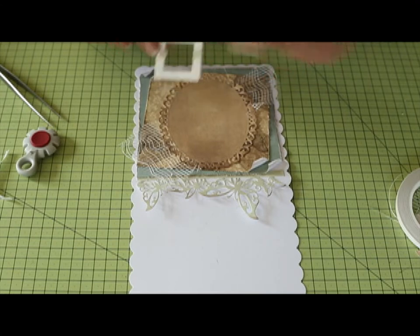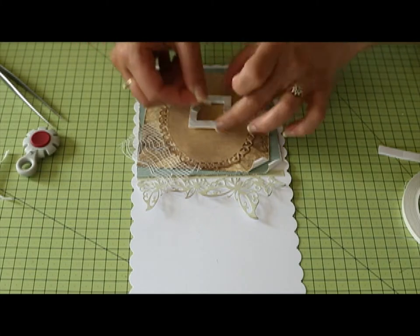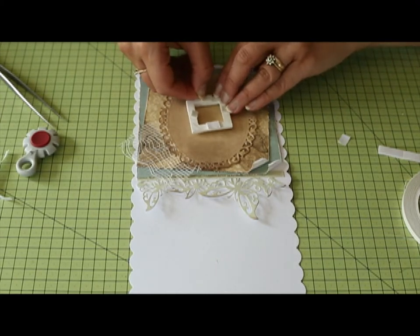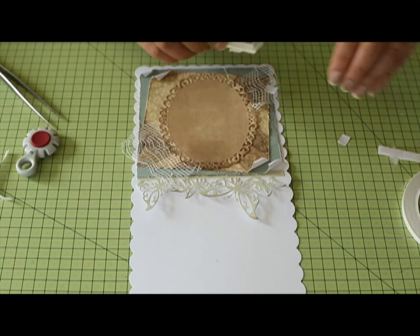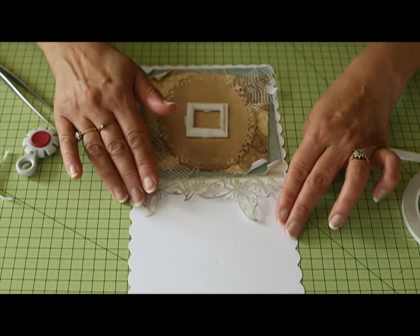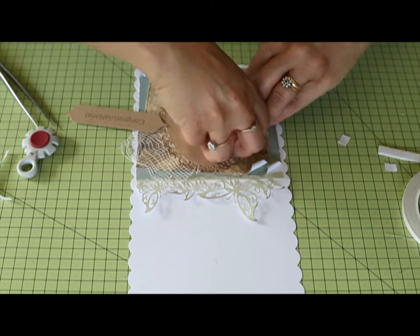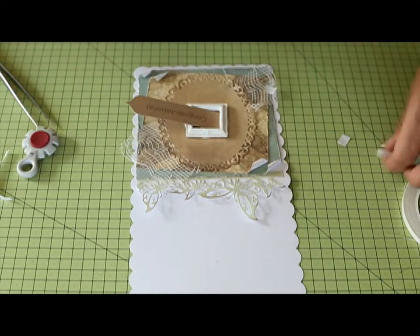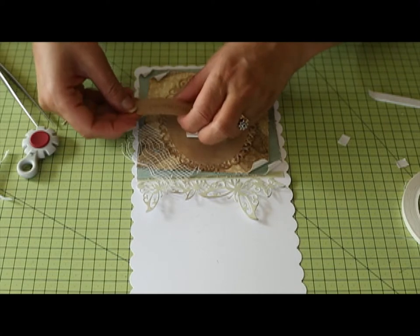I've got my frame — it's already got some foam pads on it but I'll add a couple more. You might prefer to use some silicone glue or a glue gun to make sure it's definitely in place. Take the backing off and I'm going to stick that roughly in the middle — remember this is just a guideline, you can stick things wherever you like. I'm just going to get my little label, lever it through, put another foam pad on the back, take the backing off, and then just bend it slightly — it just raises it up nicely.